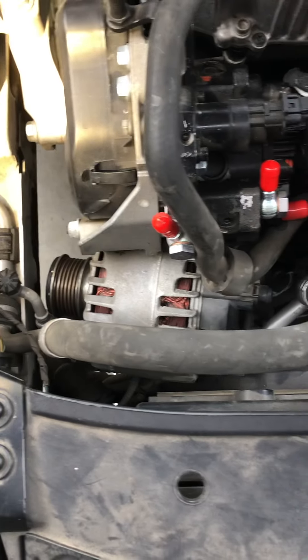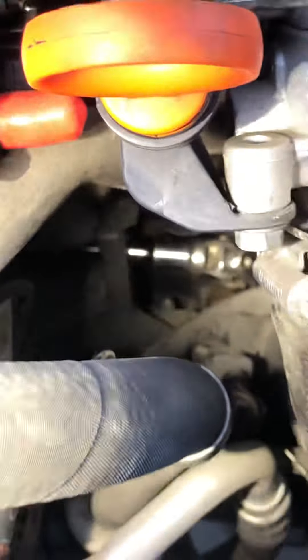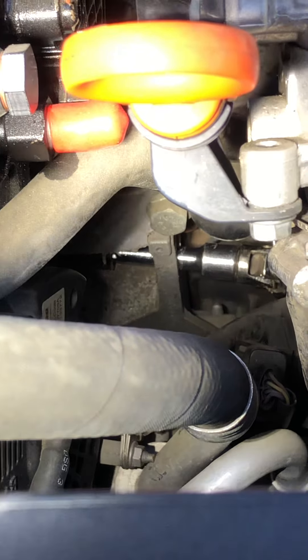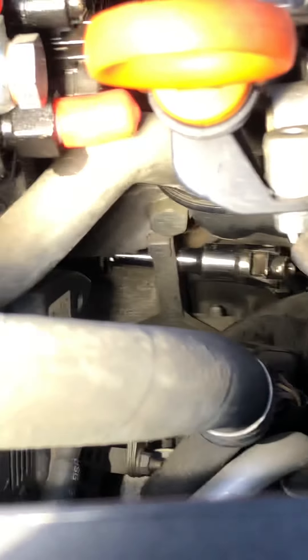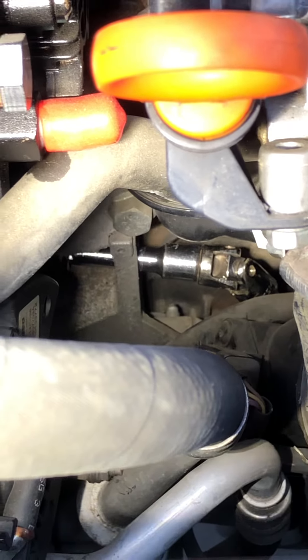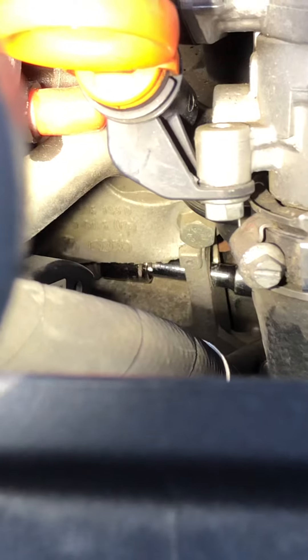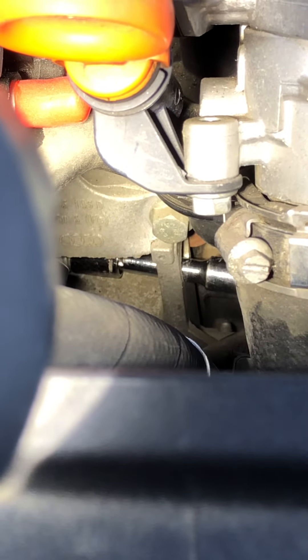I loosened the alternator just so I could get my light in there. Next to it, there's an access hole cut right there in that bracket, and I was able to use a socket, a universal socket, and a couple of extensions to get in there and get to that bolt.